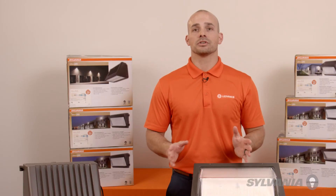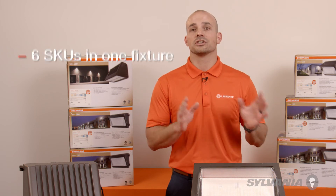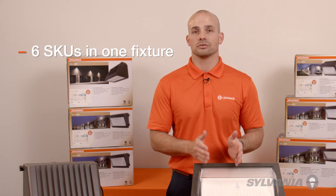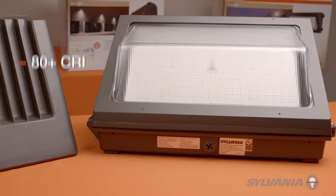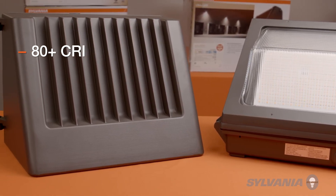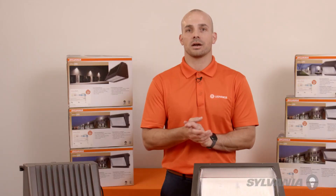The selectable color temperature feature with an integrated photocell allows great flexibility. There are six different SKUs in one fixture, and that's not even counting the 120 to 277 universal voltage. The wall packs also have a high color rendition of 80-plus CRI, which means more natural color contrast for better visibility outdoors at night — and especially works well with security cameras.